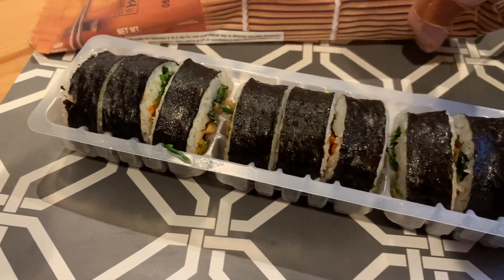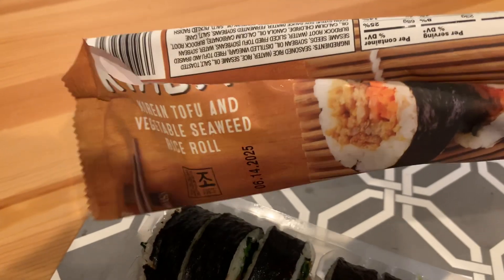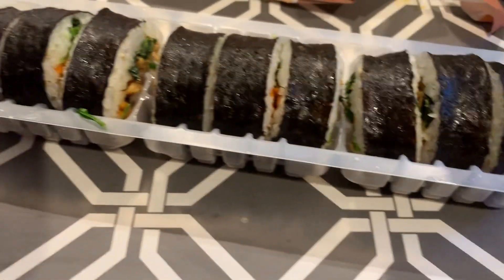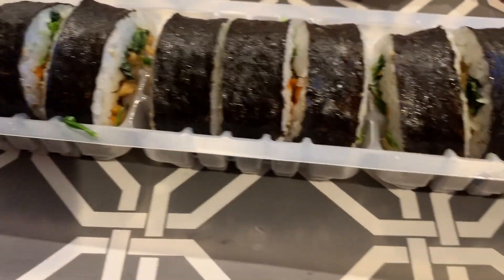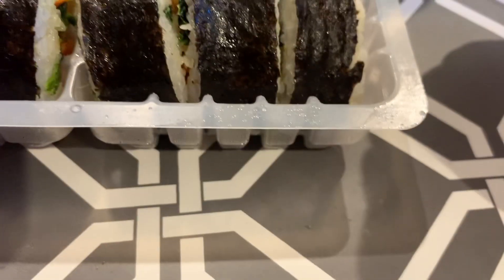Foodie Jewels here today. I finally got my hands on some Trader Joe's Kimbap. This stuff has been going viral on social media. It's a little bit of an old trend now, but I finally got around to trying this — tofu and vegetable seaweed Kimbap.